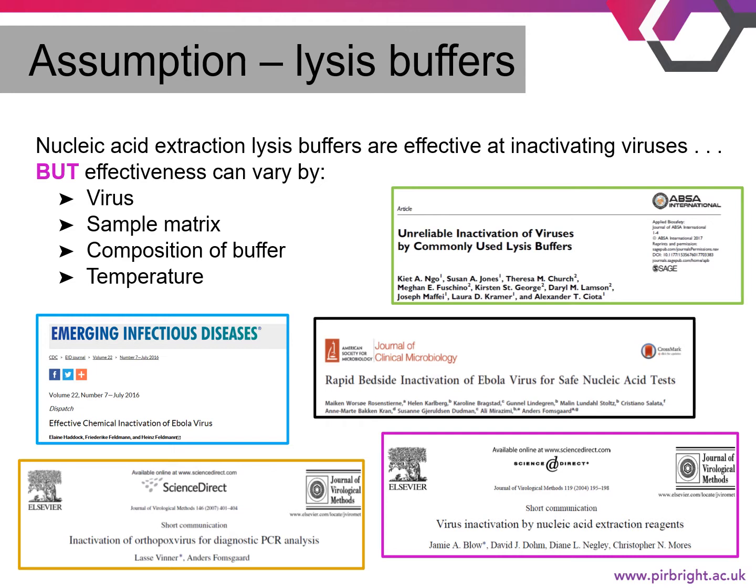What is the composition of the lysis buffer? Looking at the percentage of the denaturing agent, has a detergent been added, and what is the pH of the buffer? Additionally, what temperature does the reaction take place — is it at room temperature or heated?